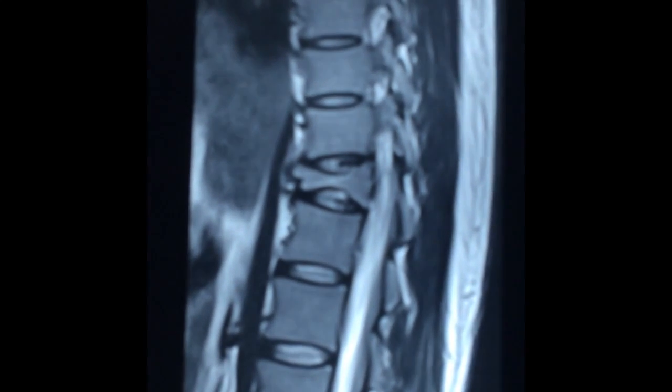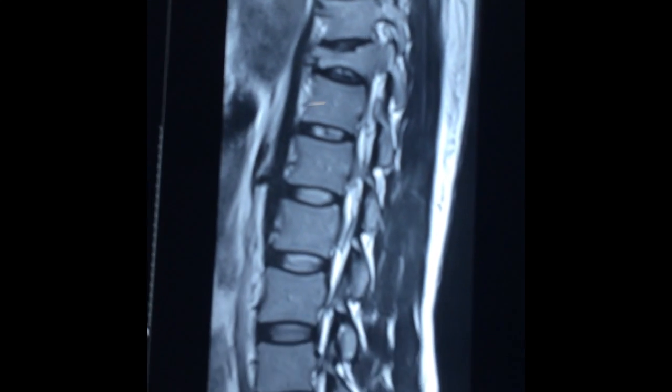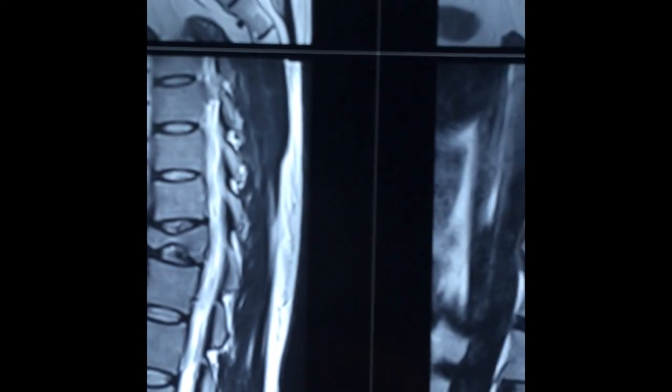This patient had a fracture of the D11 vertebra due to a fall, about a year back.